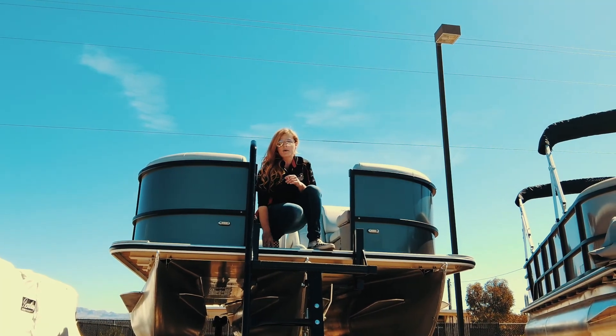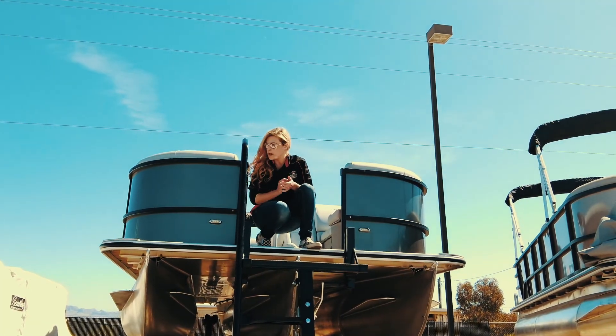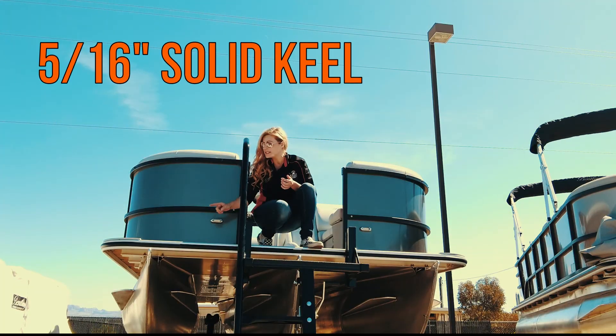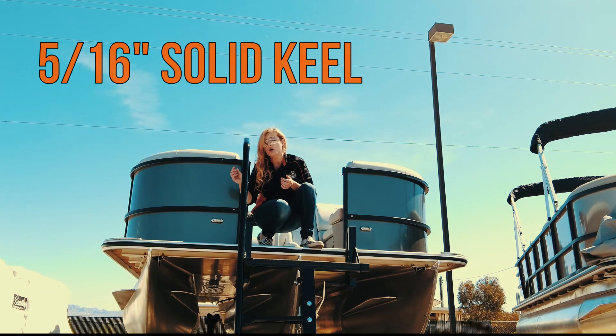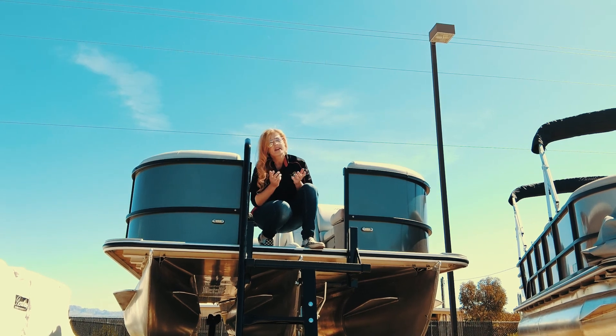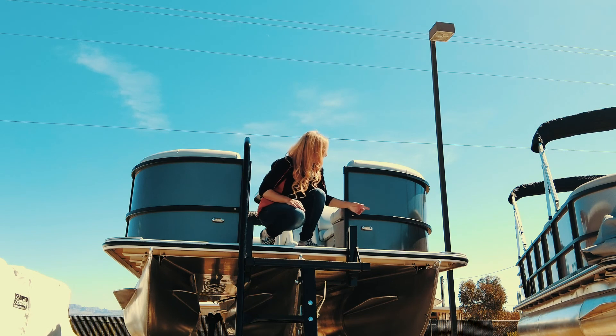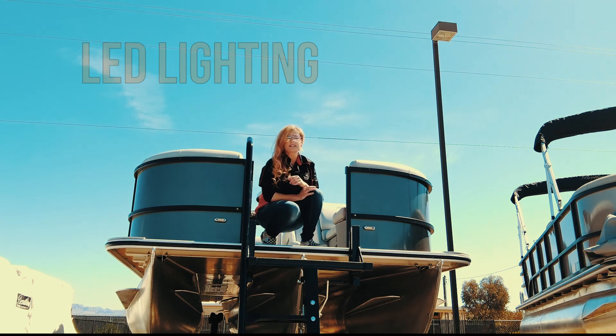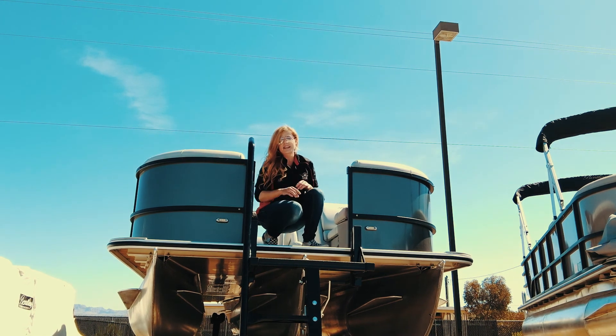We're going to start here in the bow of your boat. Your pontoons have a solid keel that extends the entire length all the way up your pontoon, giving you that extra protection. You have LED navigation and LED docking lights, and your stainless steel cleats. Now let's take a tour inside.